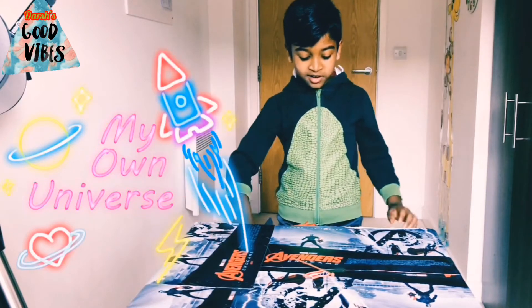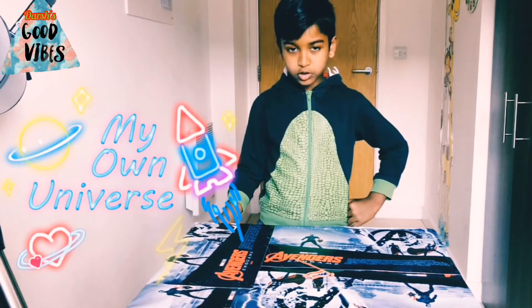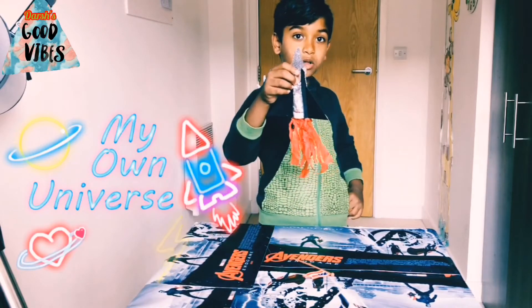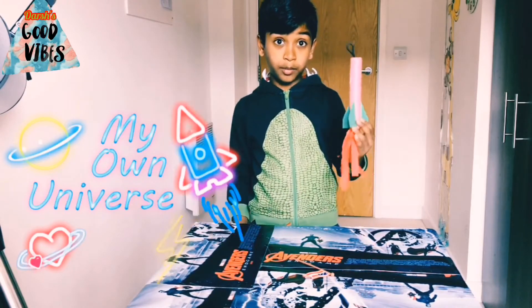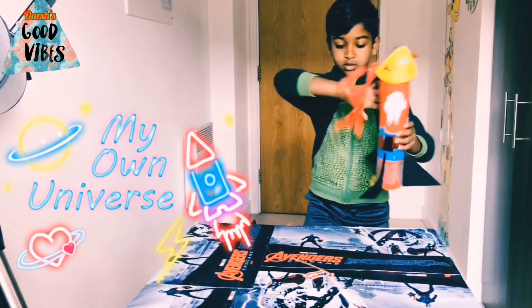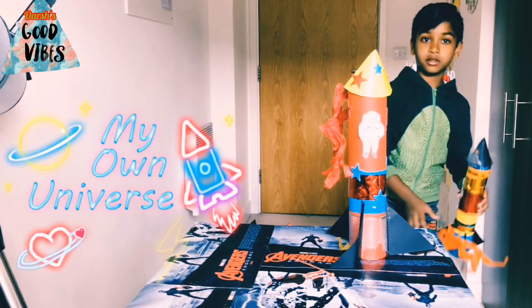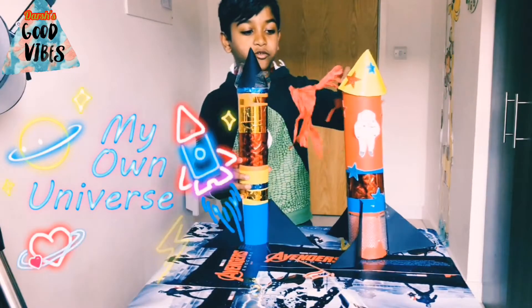Next stop, we're going to start. Oh, and I forgot to mention — this is Apollo 1, Apollo 2, Apollo 3, and Apollo 4.